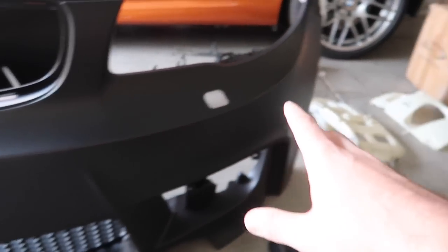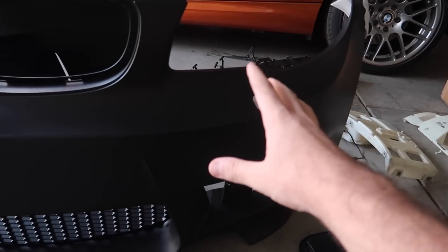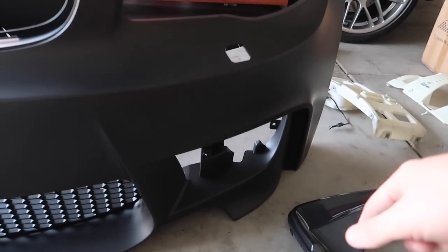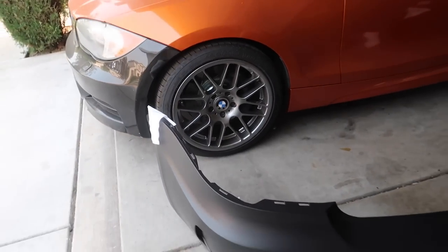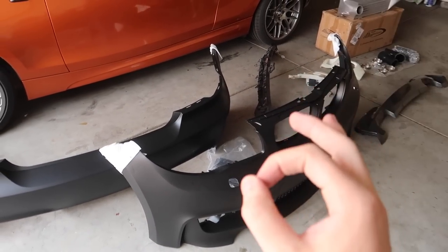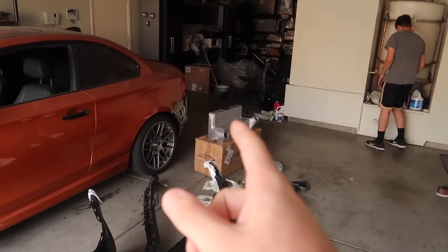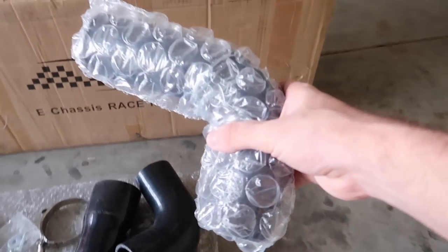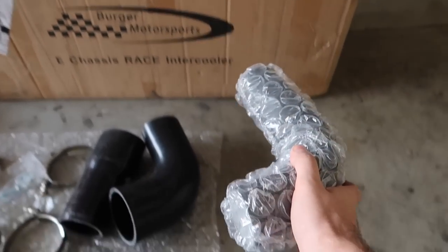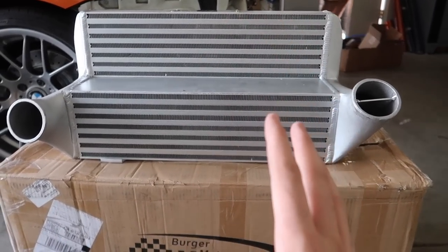I want to mount this intercooler, which means we need to remove the front bumper, cut the brackets, and actually cut part of the front end to mount this big intercooler. We're also going to wrap this front 1M-style bumper — this bumper looks so good. It's from Souvenir, and the intercooler is from Burger Tuning — shout out to them, link down below. We have both the front and rear 1M ends. For my 2010 model, I did need to pick up the J-pipe as well, so make sure you check Burger Tuning's website for your model.